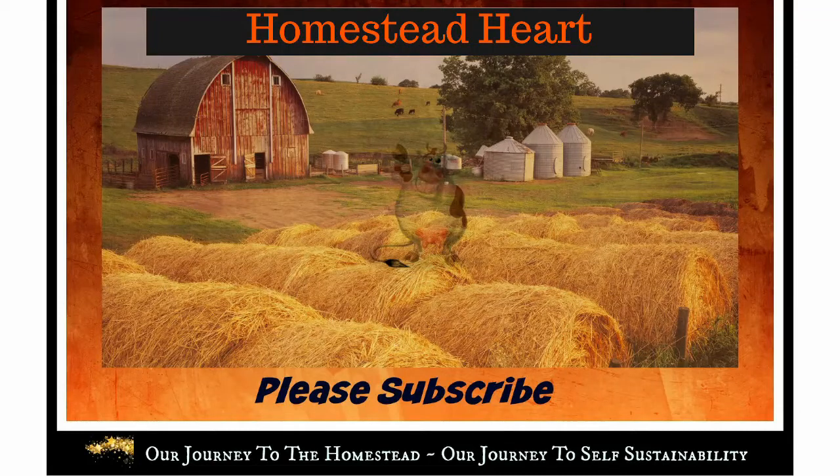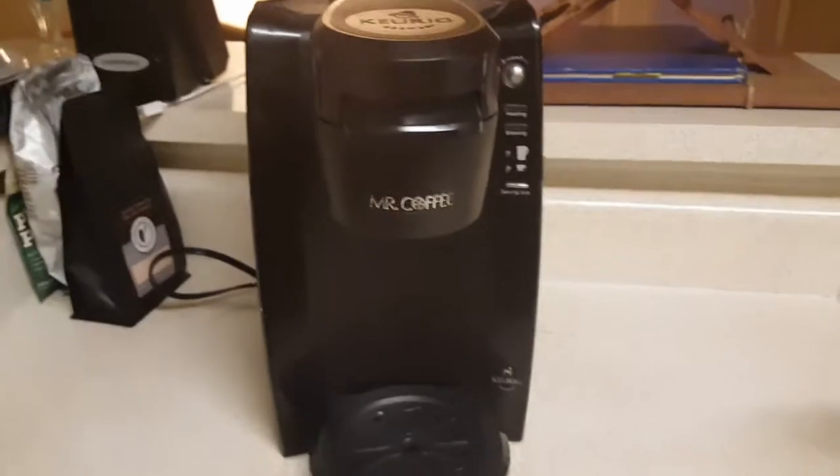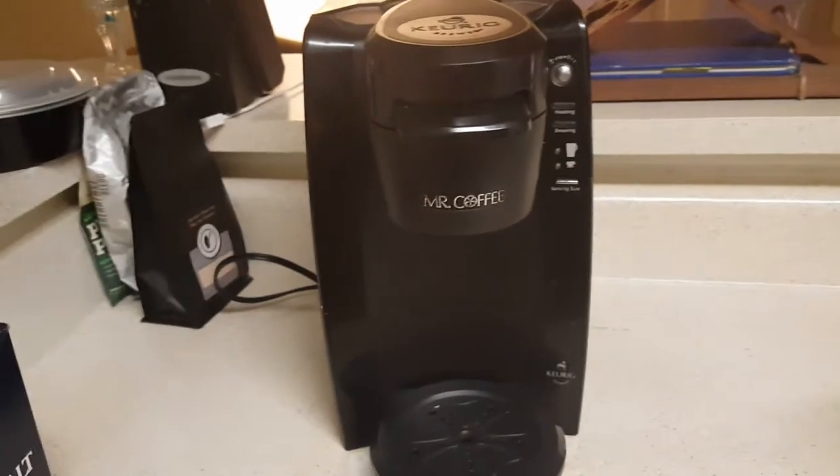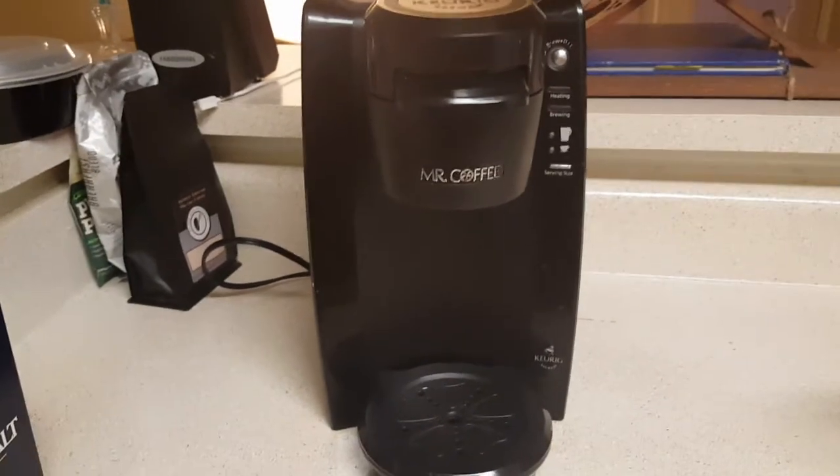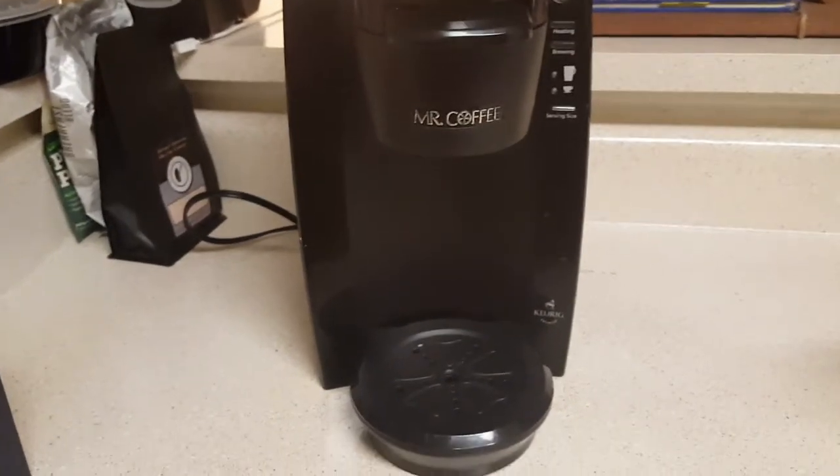My coffee pot went out this morning. So today my Mr. Coffee went out, and what a day for it to go out, right? So I come in here this morning...